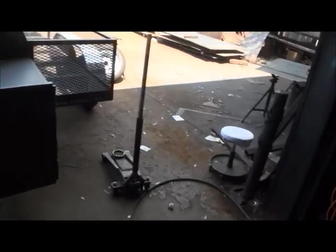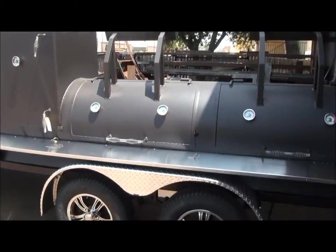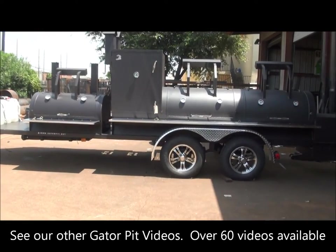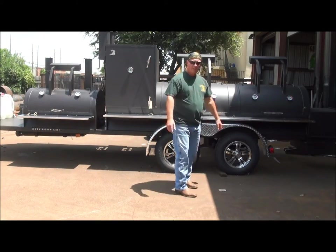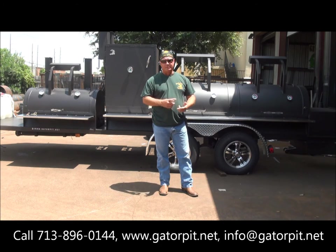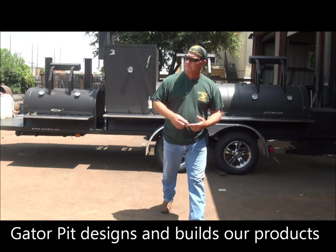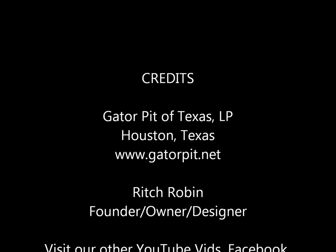I'm not going to bore you with all the construction details — most people from my other videos already know that, with over 60 videos demonstrating our quality. I'm Gator Pit. Give me a call at 713-896-0144. My name is Rich Robin — see what we can do for you. We custom design and build everything ourselves in-house, including our trailers. Go to our website at gatorpit.net or shoot me an email at info@gatorpit.net.